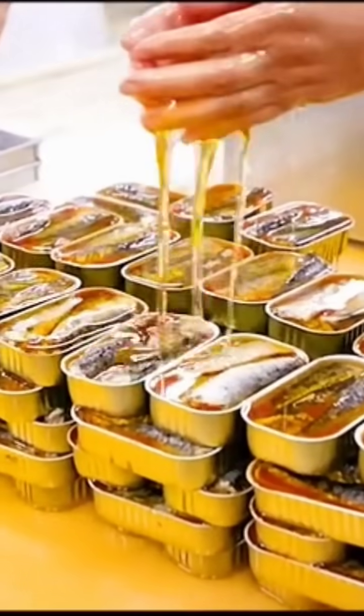Workers pack the trimmed sardines into boxes, then add olive oil and seal them with a machine. This is the only step that uses machinery.